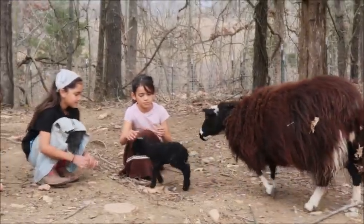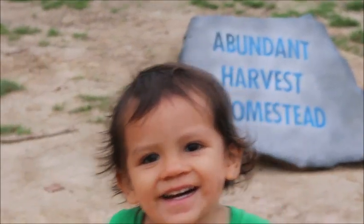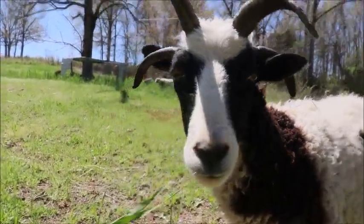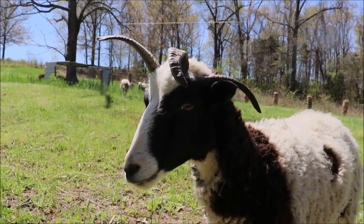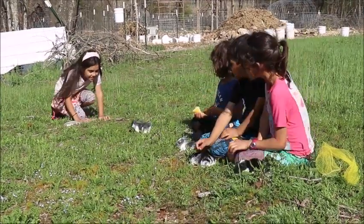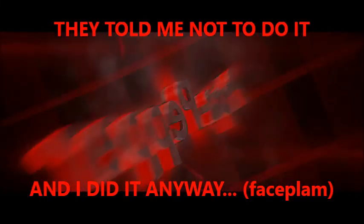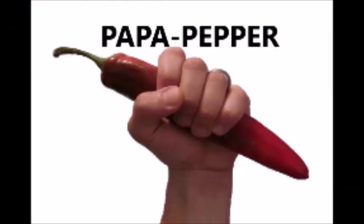Kind of a friendly little bugger. Alright guys, Papa Pepper back again with the Abundant Harvest Homestead.